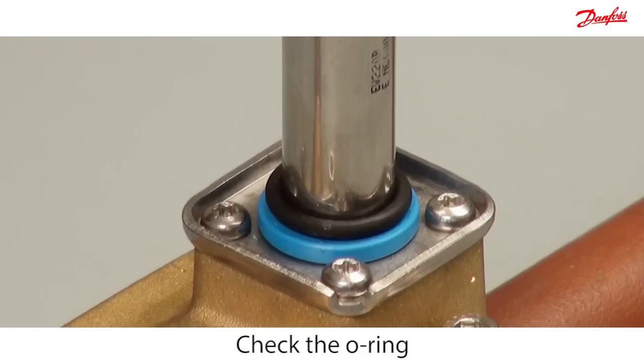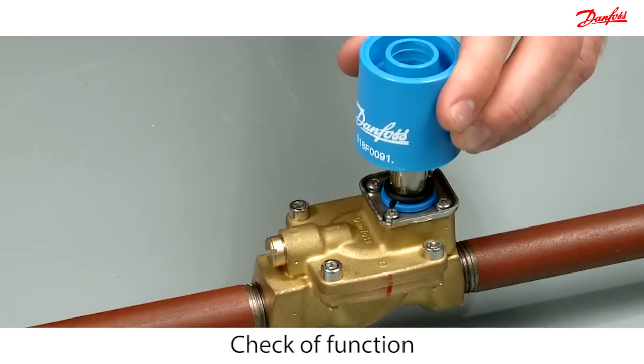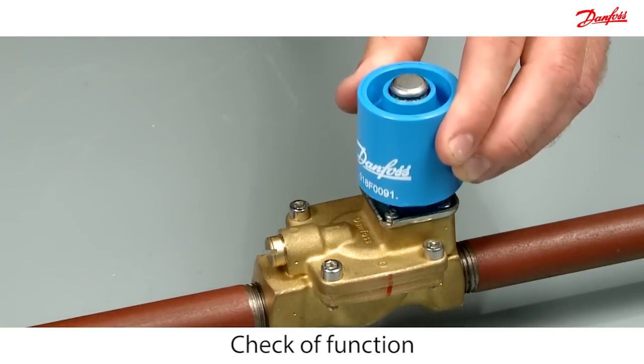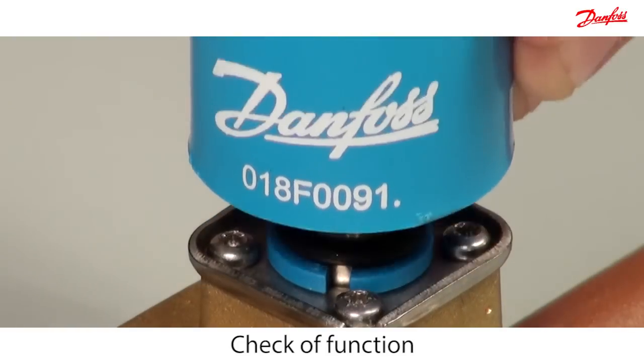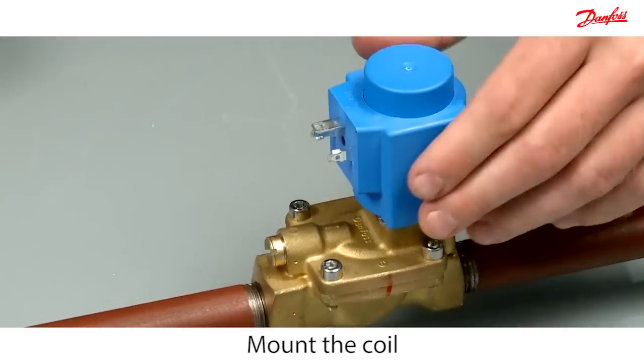Make sure the o-ring is placed correctly. At the end, check the functionality of the armature with the permanent magnet. Easily mount the coil with the brilliant click-on system.